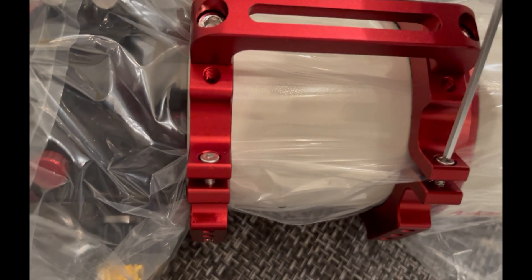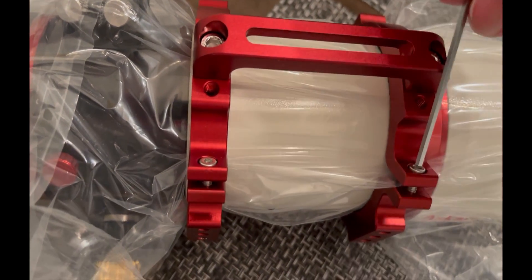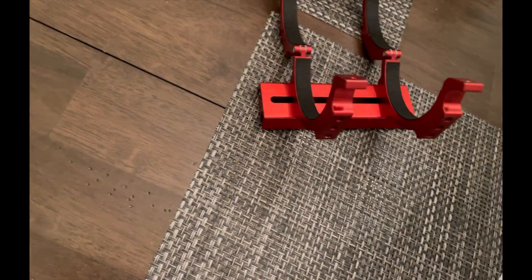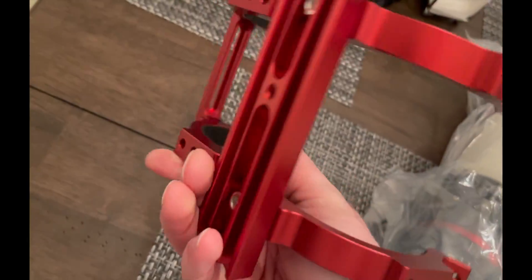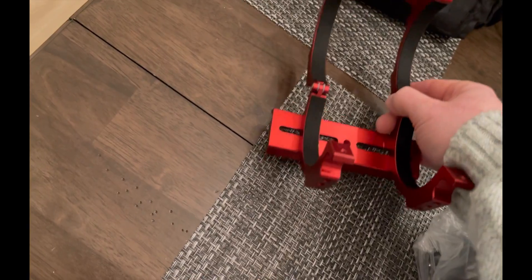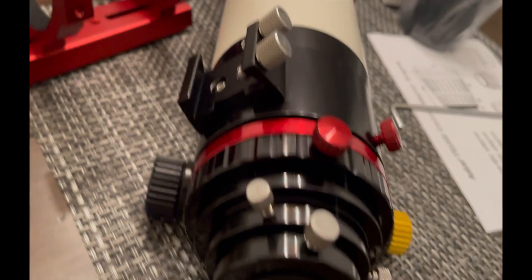The rings are aluminum and held with hex bolts rather than knobs or latches, which is nice and solid. It comes with a handle on top, and on the inside the rings are felt-lined to protect the scope itself. It's also mounted to the dovetail that comes with it, though you'll probably wind up replacing or mounting another plate underneath. There's also a shoe on top where you can attach accessories, which is pretty stout.